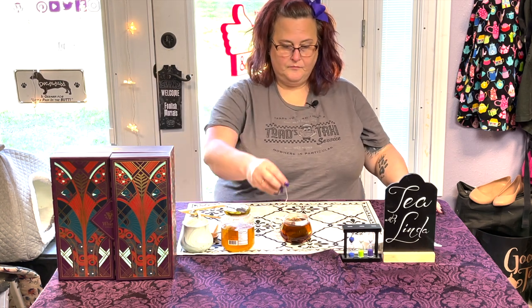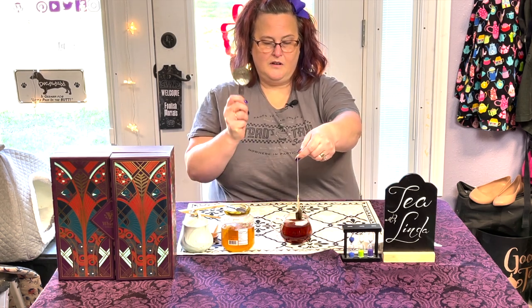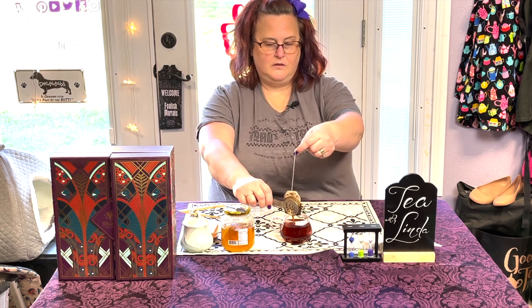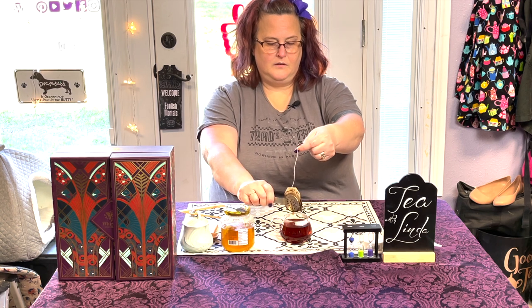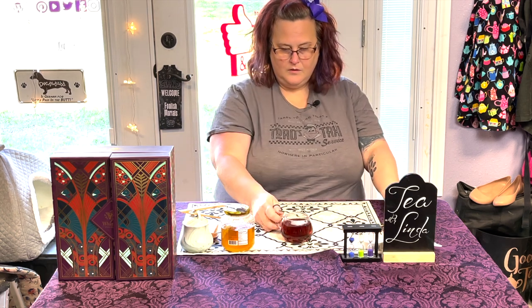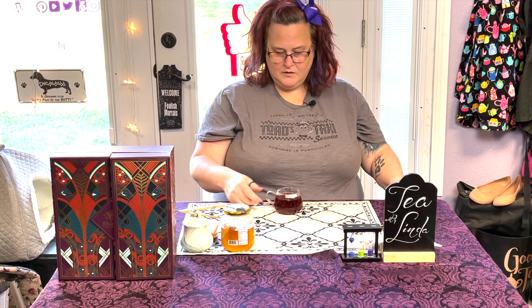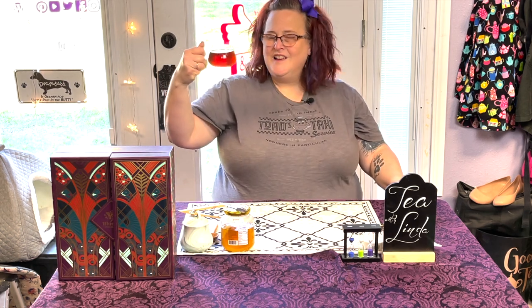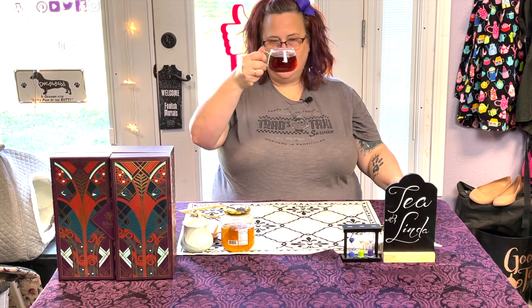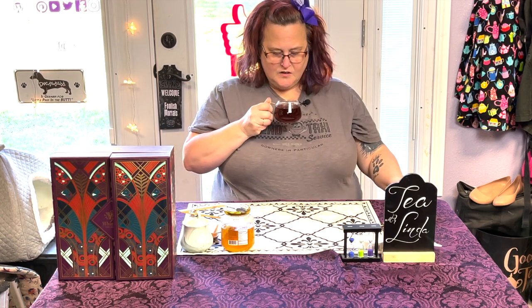Our three minute timer has elapsed, which means Siri should be going off shortly. I'll pull out my tea bag squeezer and put it in our little dish. I'm going to just mix the tea for a moment. This has a really pretty color to it — not quite the yum yum color, but really close. It's got those red and golden browns and that caramel. It's not quite completely see-through; it does have a little bit of clouding to it.